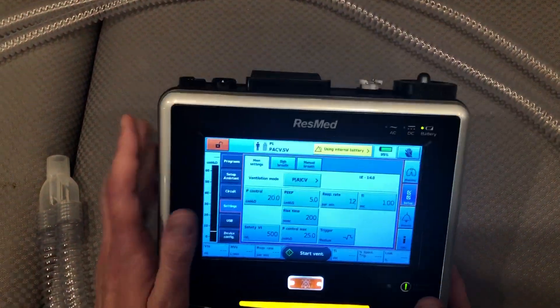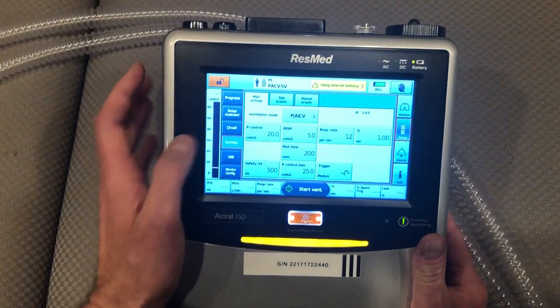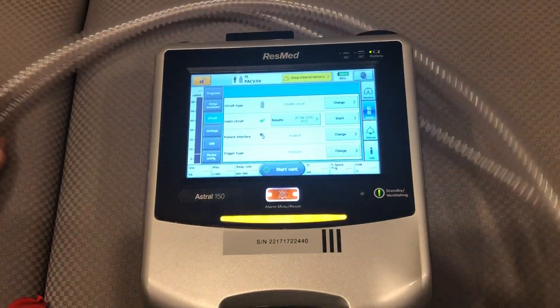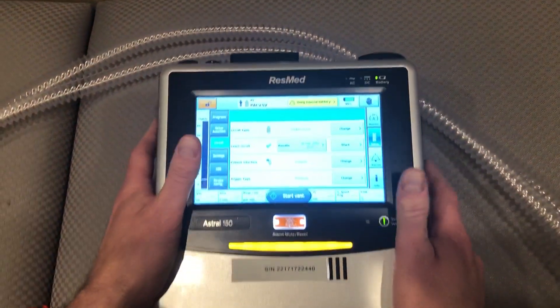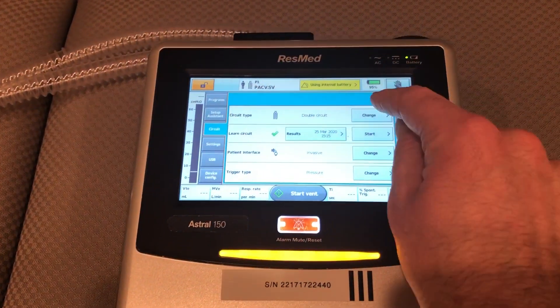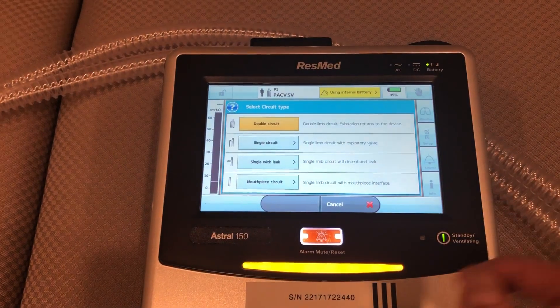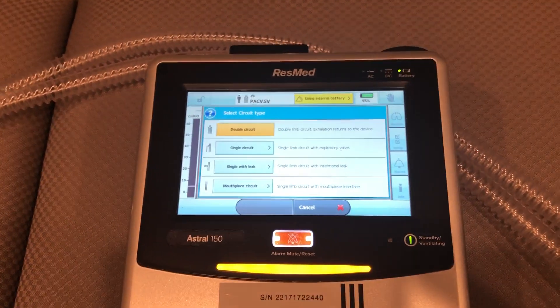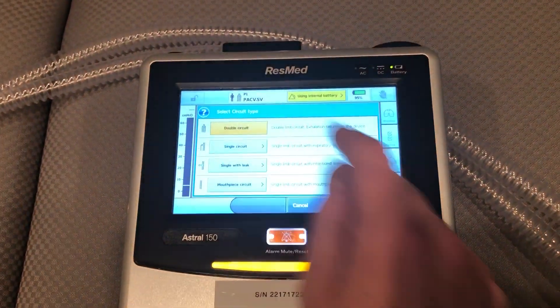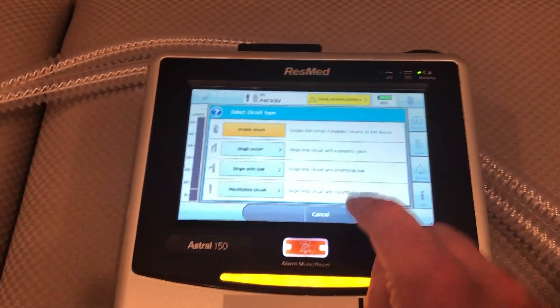You'll notice on your left there's a button that says 'circuit' — I'm going to press that. Our circuit type says 'double circuit,' which is what we're going to be using. You can press the change button and you'll notice that you could use a single circuit, a single with leak, or a mouthpiece. But again, we want to use the double circuit.